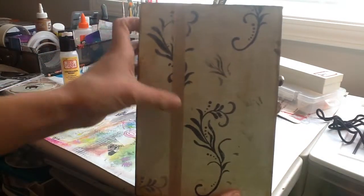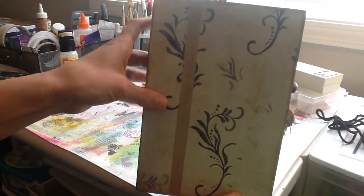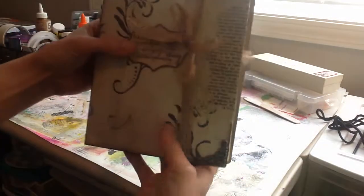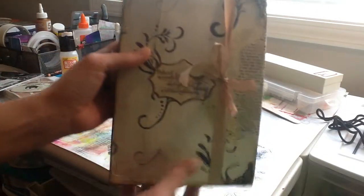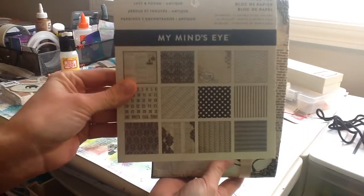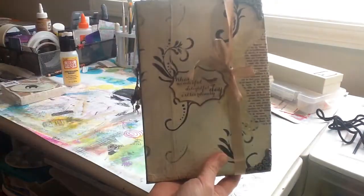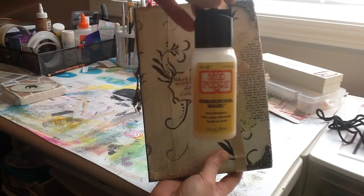On the back it's just plain. This is just seam binding that I got from the thrift store for 25 cents. I used Aline's tacky glue to glue it down. The front here is from a My Mind's Eye 6x6 paper, and there's one right there that has that little saying. I cut that out and wanted to see if I could put it dimensional.